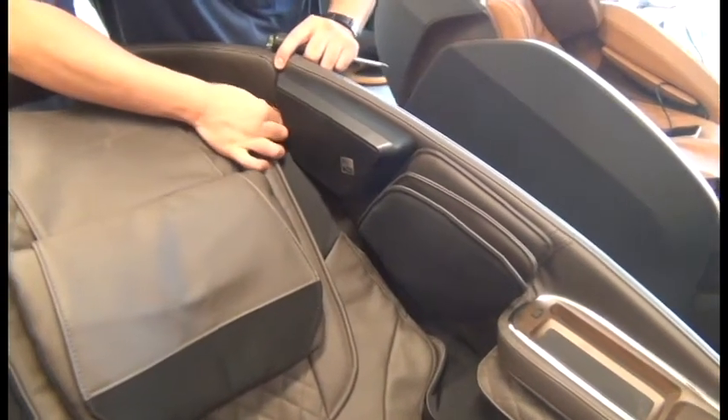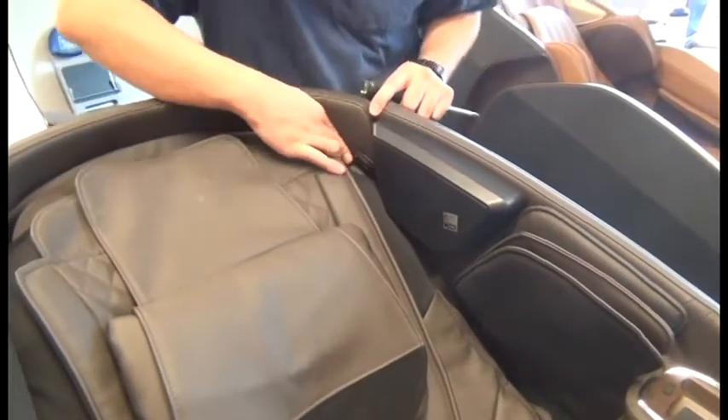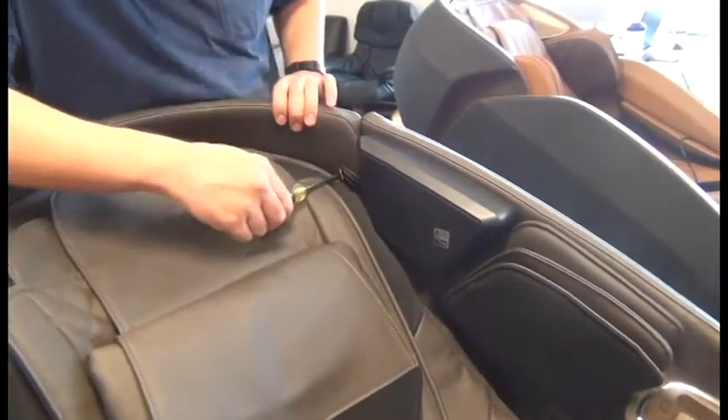Next, we'll open up the small zippered pocket located right behind the speaker and use a Phillips head screwdriver to remove the screw inside.